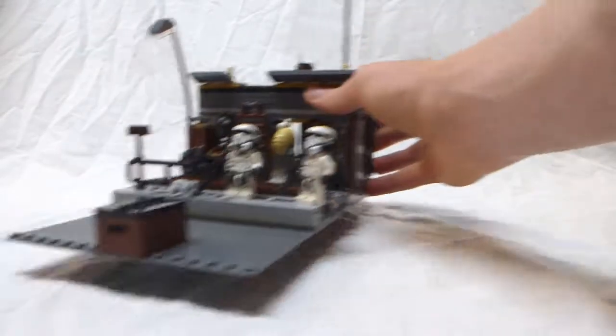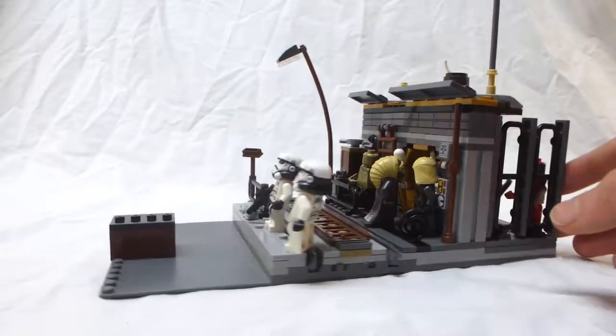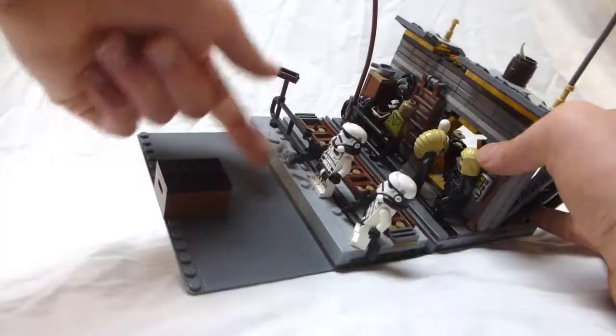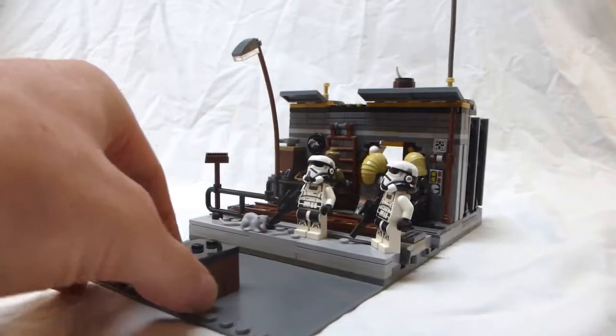We'll slide this off to the side and start with this MOC. It's built around a section of train track, which runs down here along the middle, and a road base plate, which is nice and flat. There is a Star Wars themed street light and a ladder to climb up to the top of the building.